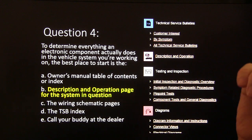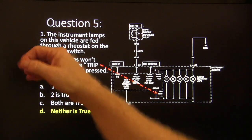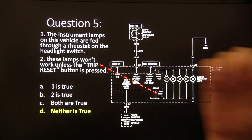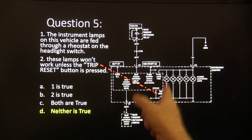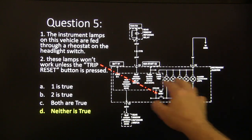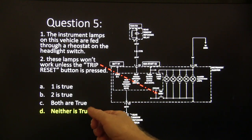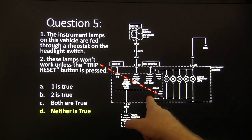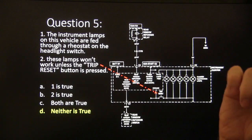Answer five: neither is true. The instrument lamps on this Chrysler schematic are fed through a chip — the panel lamps feed makes the lights go up and down, with a little wheel input that gives the module its marching orders. Pushing the trip reset button is just grounding that little circuit — it's all a ground hookup — and has nothing to do with powering the lamps.